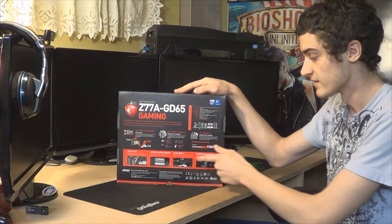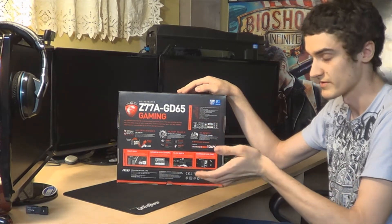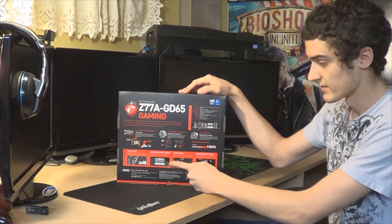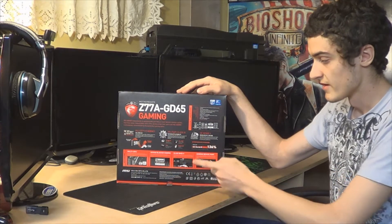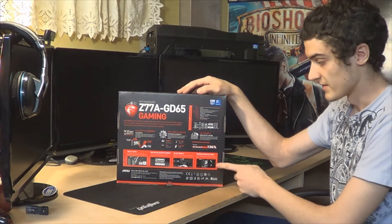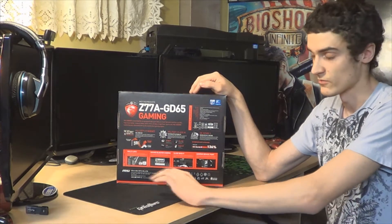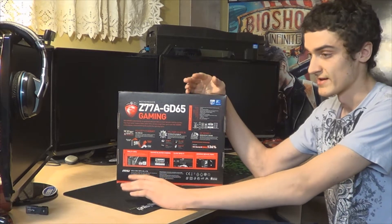Military class components. It has OC Genie, so if you want, you just press a button on the motherboard and it overclocks itself. Multi-GPU support. It has somewhat of a built-in sound card from Sound Blaster. Click BIOS, and it supports 1000Hz polling rates on mice — so like Razer, you get that 1ms response time like you should be getting on proper gaming mice.